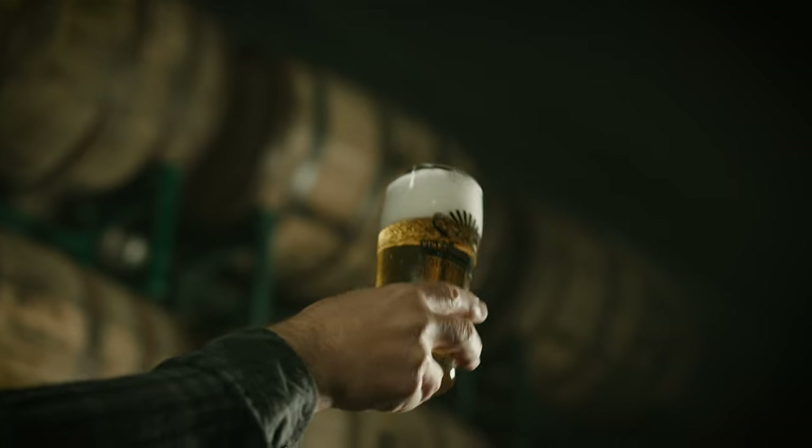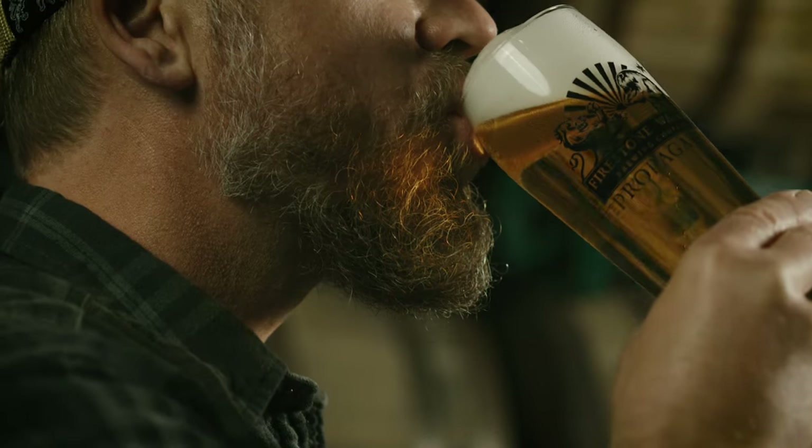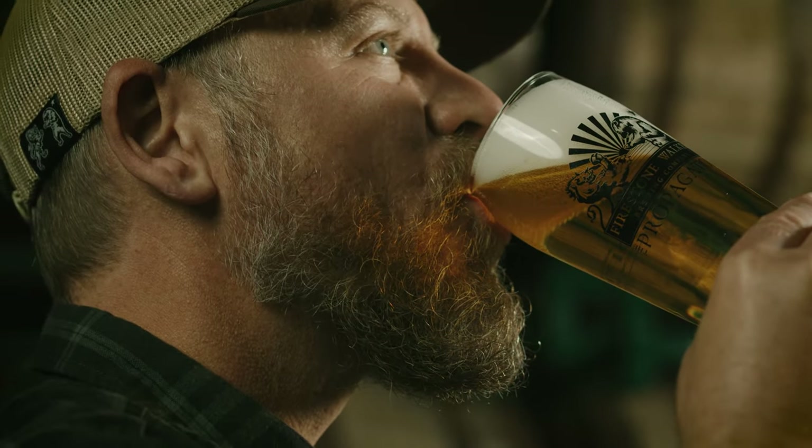Look at that beer. Mmm. We use Weinstephan Lager yeast, otherwise known as 3470. It just creates clean flavors — low ester profile, just a touch of sulfur.